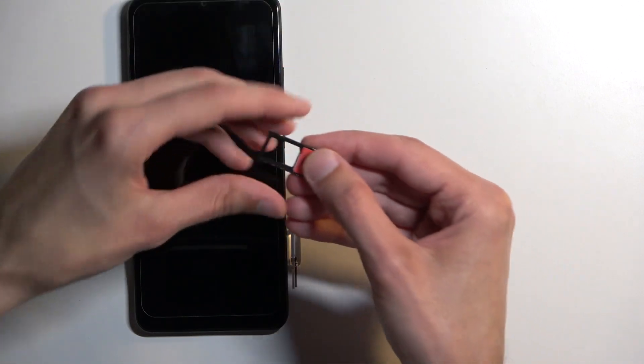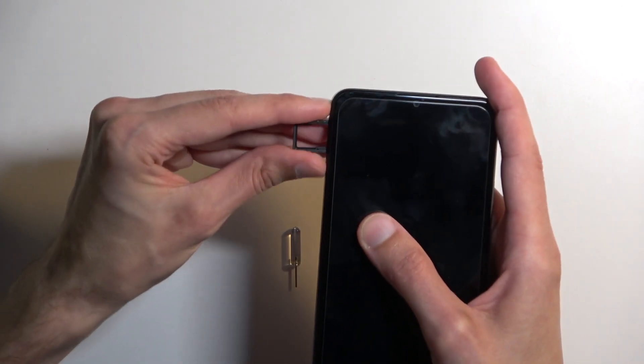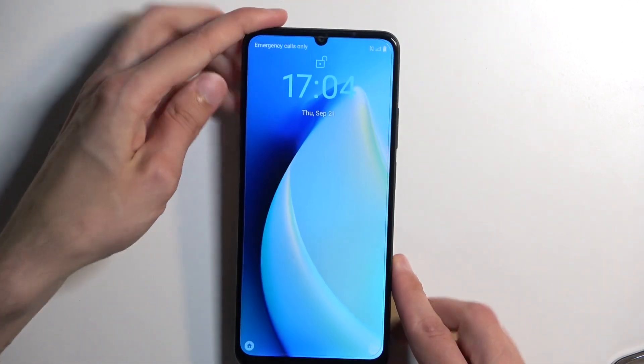I'm just going to take it out. Once your cards are in place, you can then carefully insert the tray back into your device, and these cards should start working right away without any additional steps.